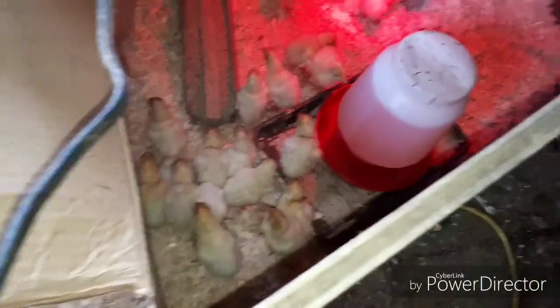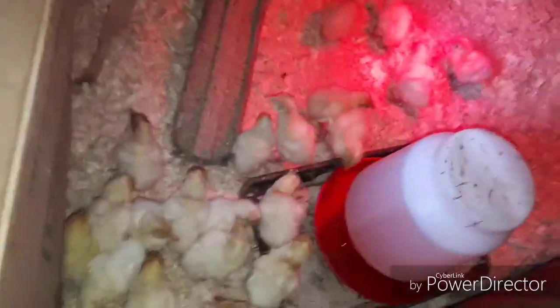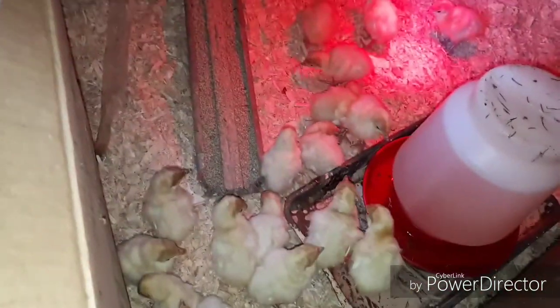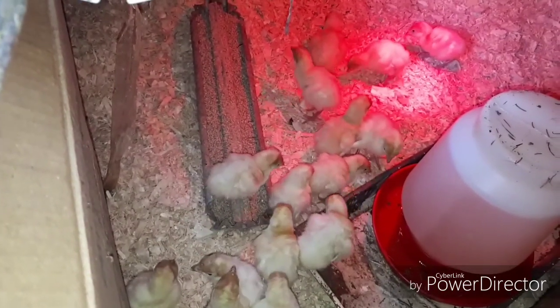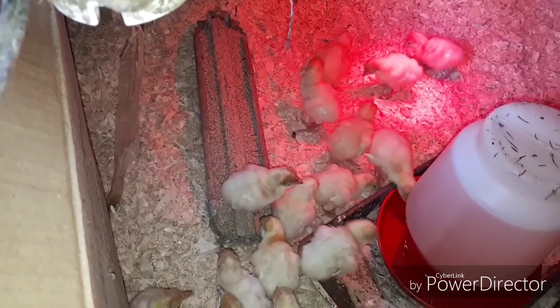I use electrolytes in there — a little teaspoon to a gallon. And that's the turkeys, the white turkeys, same as the ones you saw in yesterday's video — the three that I had left from this time last year.